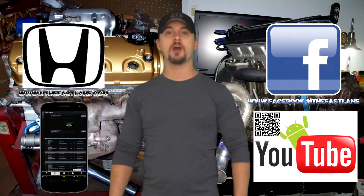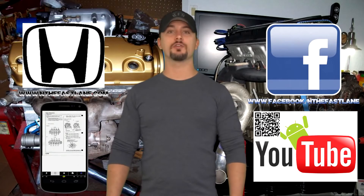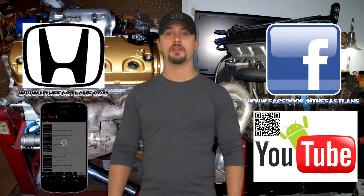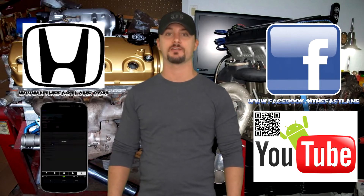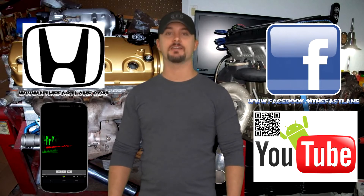The tuner will adjust it when you take the car in to get it dyno'd. Hope you guys enjoyed this video — go ahead and comment, like, and subscribe. Also don't forget to check out my Facebook page, website, and Android app — all that can be found on my YouTube channel in the About Me section. I'm In the Fast Lane and I'll see you guys next time.